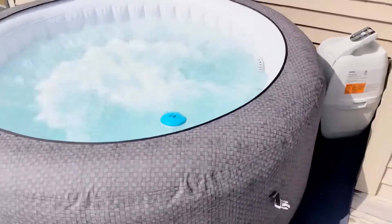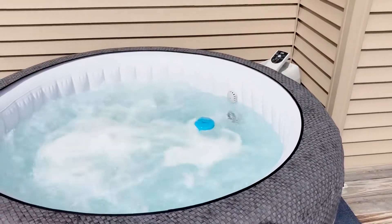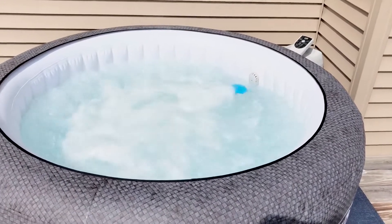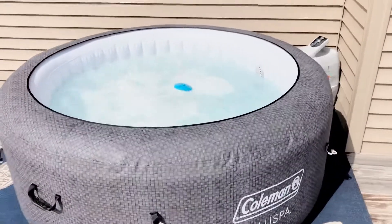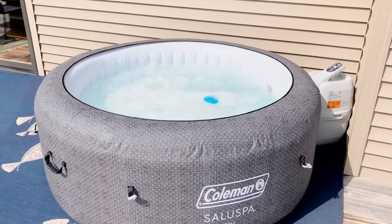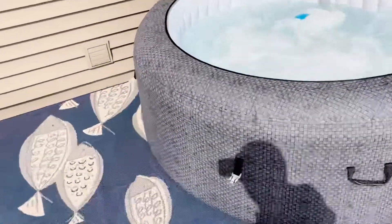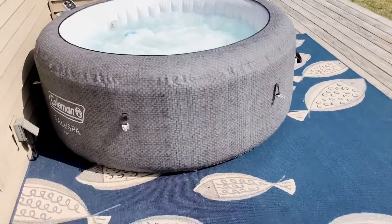On these new ones, the older models would shut the heater off when you turned the jets on. Now the heat stays on, so with the jets on it might lose one or two degrees after about an hour and a half. We sat out here when it's about 16 degrees with the jets off and it maintains temperature for about two hours. I put it right on the deck — just make sure the deck can support the weight.